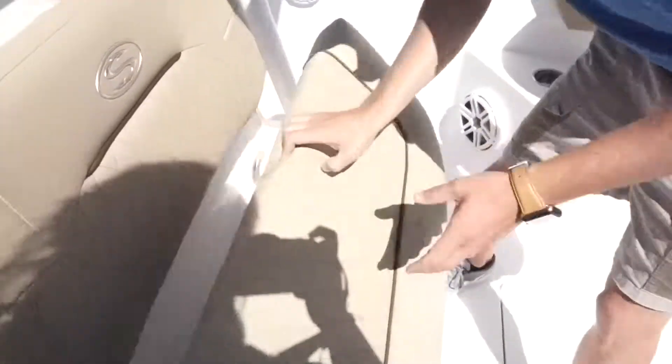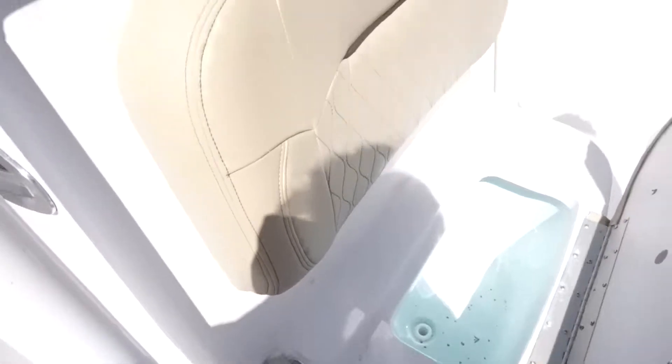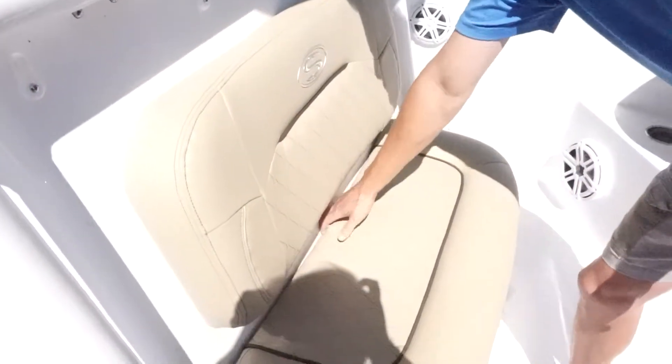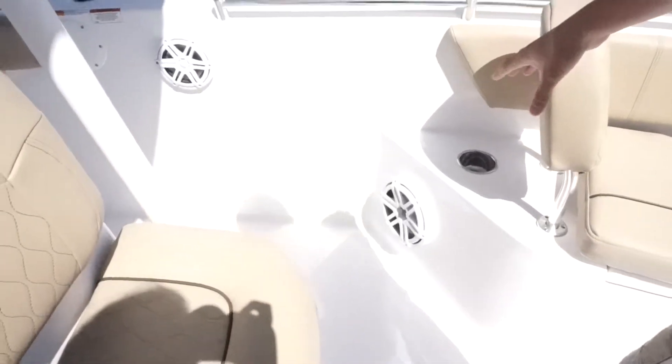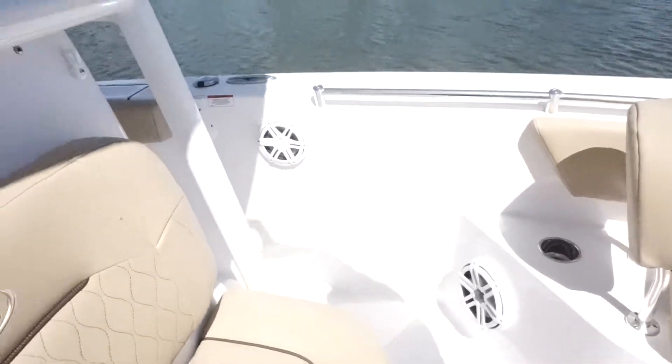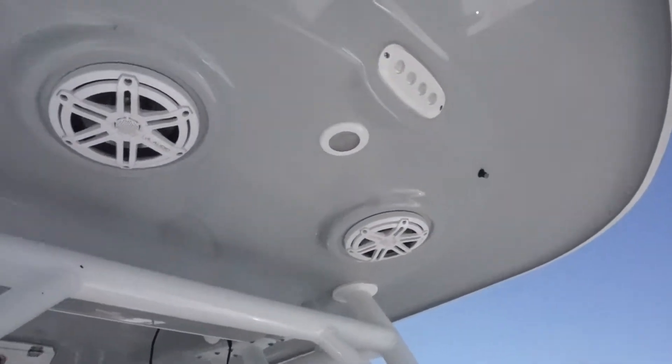Cup holders in the corners. We also have a cooler right here. Fresh water fill is located right here on the corner side. This customer chose to do the upgraded JL Audio package. It also has JL Audio small subs, speakers up in the bow, or the very front of the hardtop. You also have them in the rear.